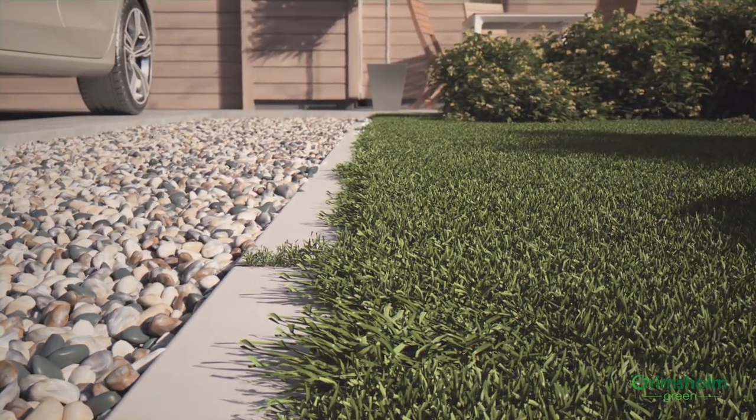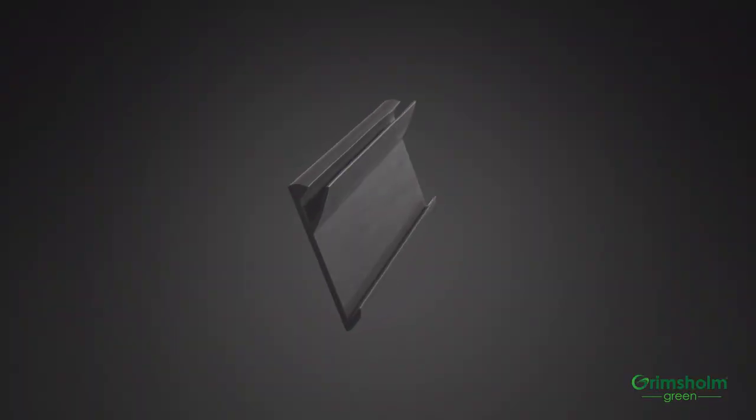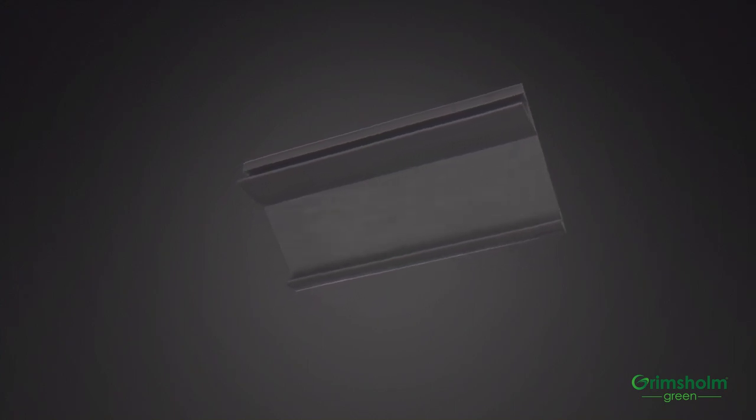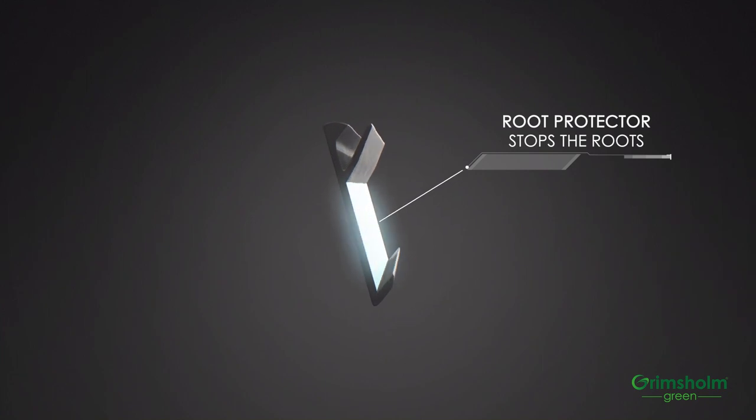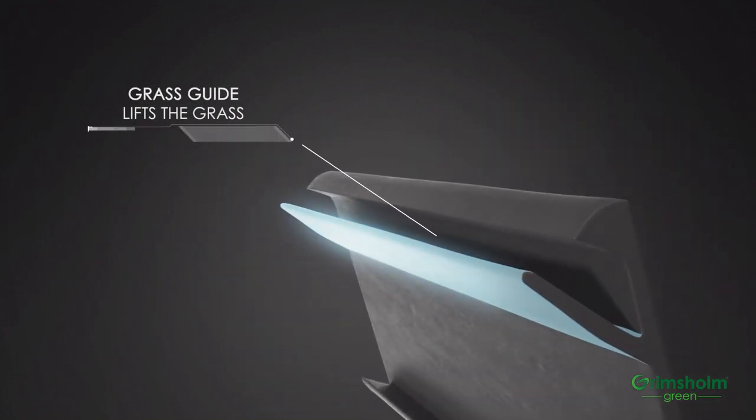We have the solution. Robot Mower Edge from Grimsholm supports your robotic lawnmower and saves you a lot of work. It effectively stops the roots from growing in between the tiles through root protection, and the edge cutting can be limited to only once a year thanks to the grass guide.